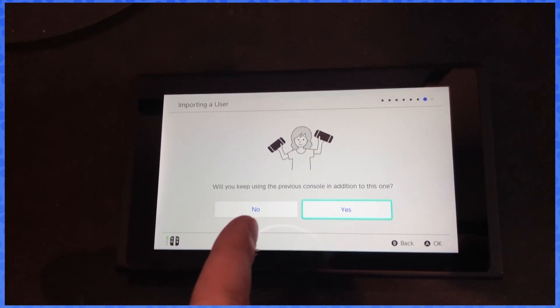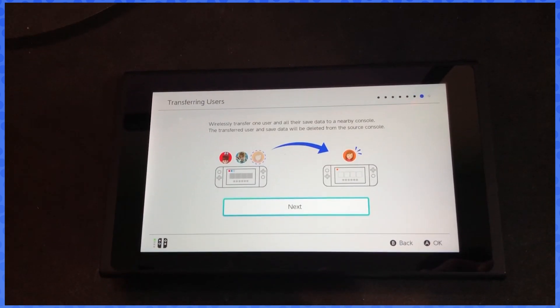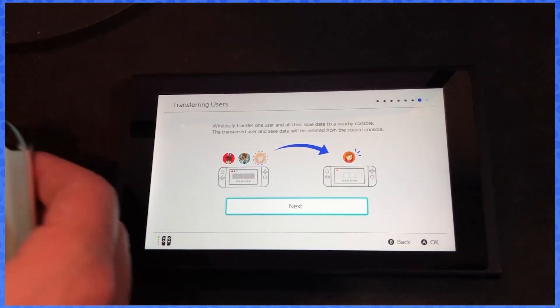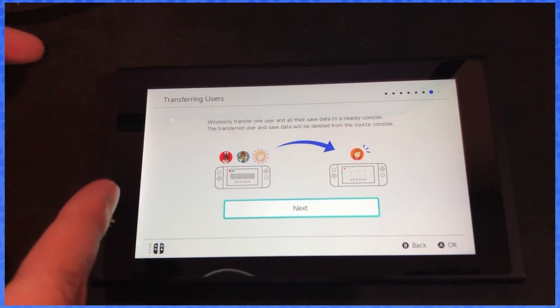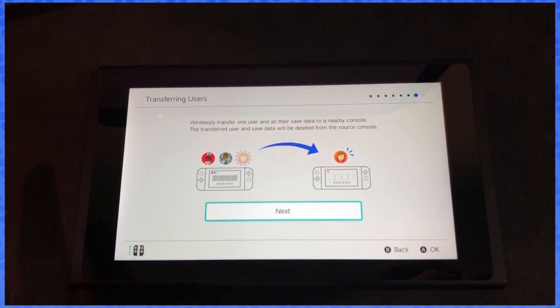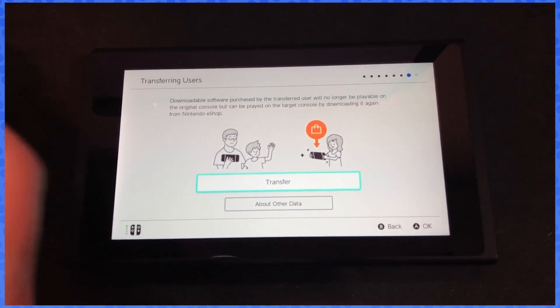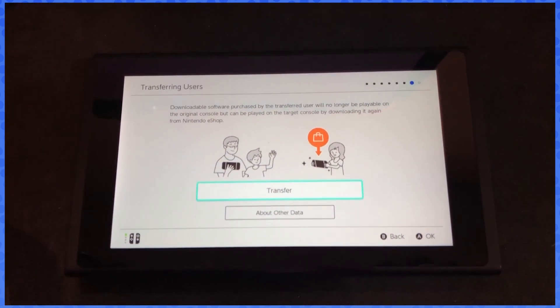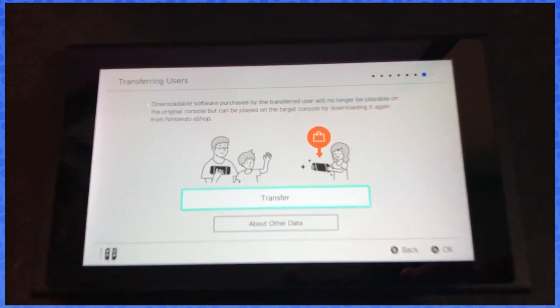It asks: will you keep using the previous console in addition to this one? I'm gonna select no — because why would you use two Switches? From here it gives you all the info you can find on the Nintendo site. Wirelessly transferring will transfer user and save data, which will be deleted from the original console. Software you don't get from the transfer — you only get it by downloading from the eShop.